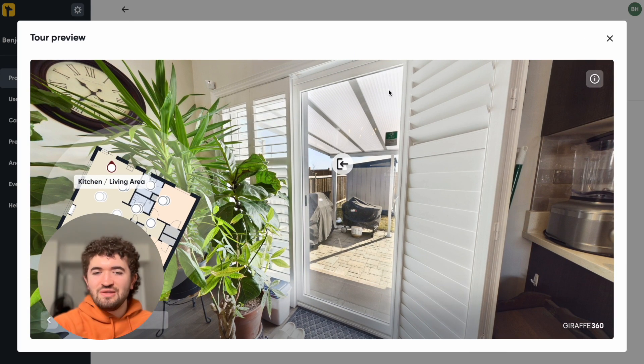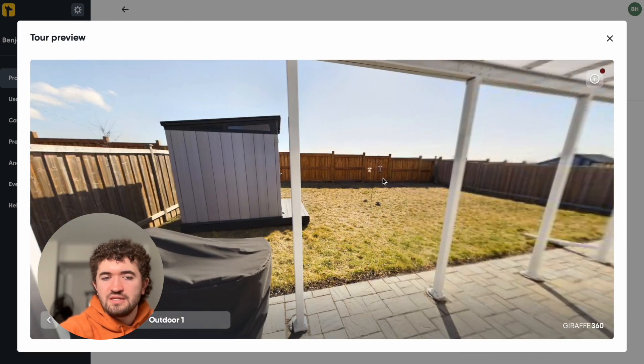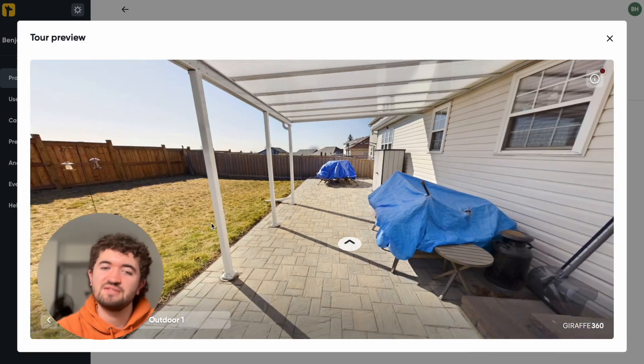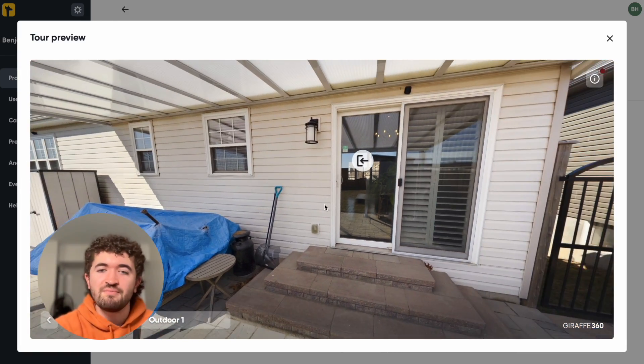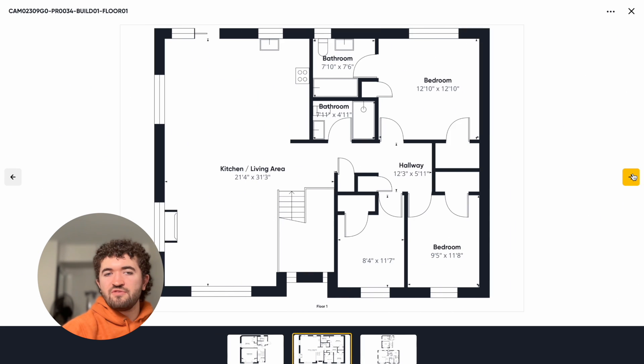Look at that window — you can see right outside versus the blown-out Matterport version. And to go outside in Giraffe 360, it just takes you outside. I didn't have to manually switch to 360 panoramics and deal with alignment issues like on Matterport. I just brought it outside, plopped it down, took a scan, and it generated a full digital floor plan.